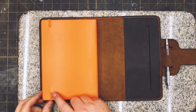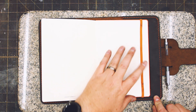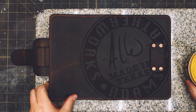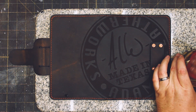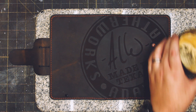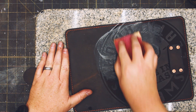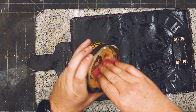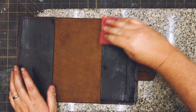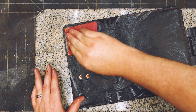I mentioned earlier about the elastic strap slot not being long enough — this is where I realized my mistake for the first time. I can't tell you how much it's going to annoy me having that useless slot in the leather. But it's not my first mistake and it certainly won't be my last. Maybe I'll engrave 'measure once, cut twice' next to it. And while we're talking about mistakes, I should mention again that I should have cleaned the leather with saddle soap prior to assembly — that made a mess.